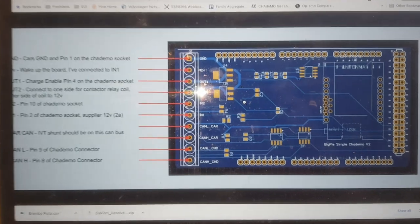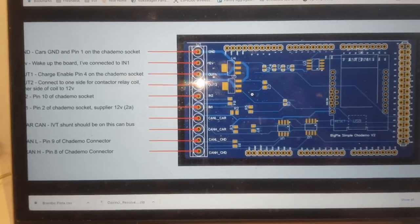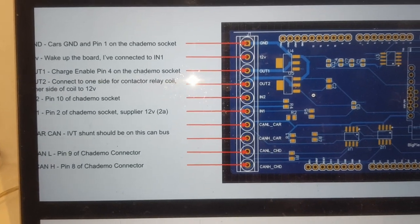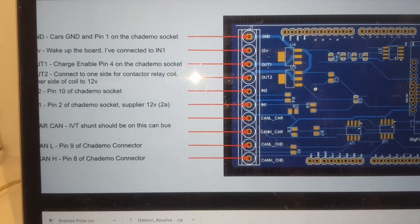Right, so this is how you need to wire up your CHAdeMO shield — various low voltage signals there and ground, CAN bus again. Check the OpenInverter wiki for that.